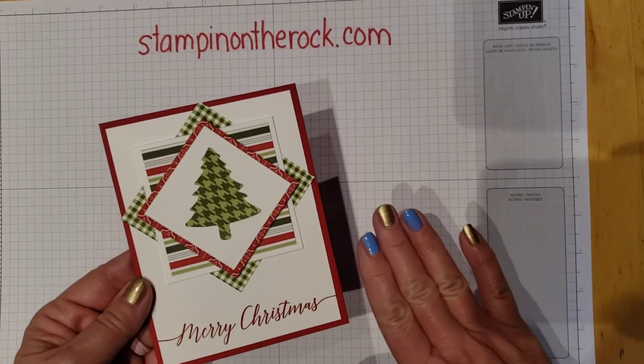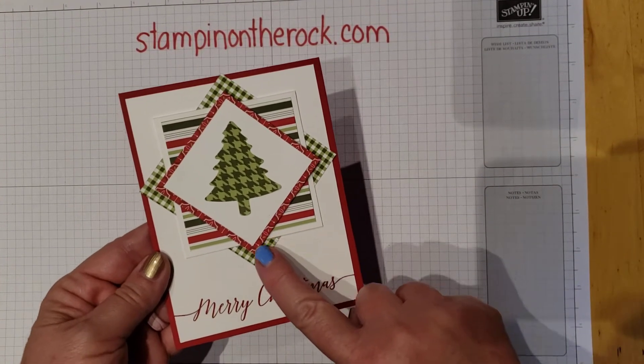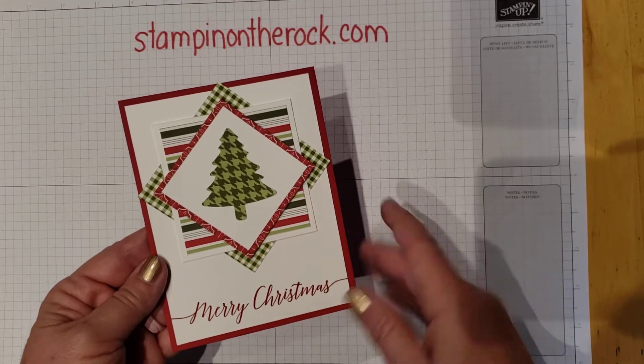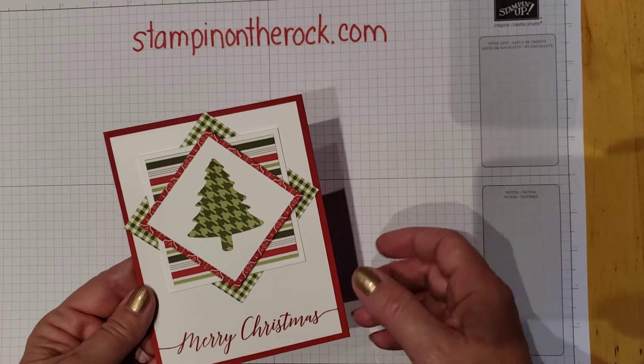It's a quick Christmas card if you still need some Christmas cards to create, but you could so easily change the patterns of paper to any pattern of paper that you have and do the same idea. It's a very versatile design, so let me get started.